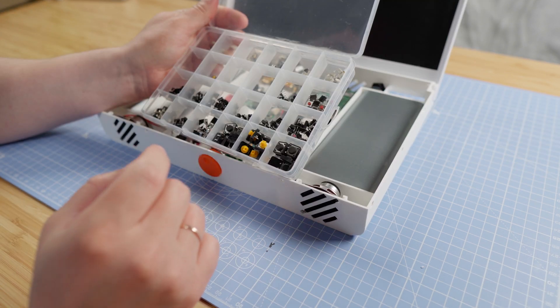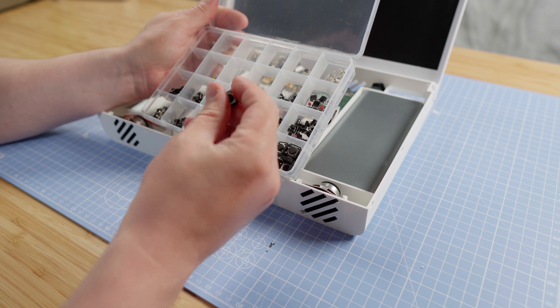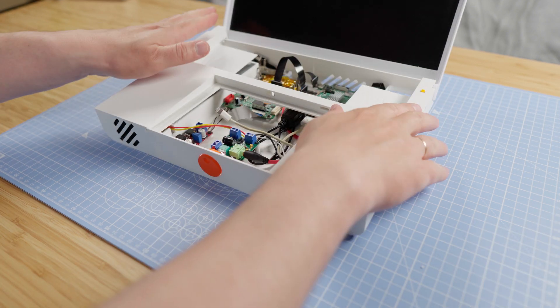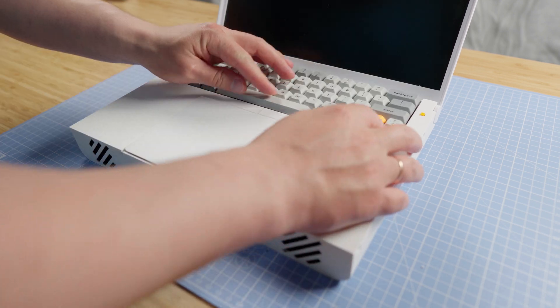I'm replacing the big button — I need something smaller, like this one. 50% done: trackpad and keyboard — done.